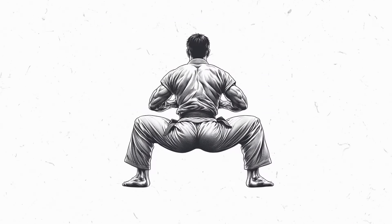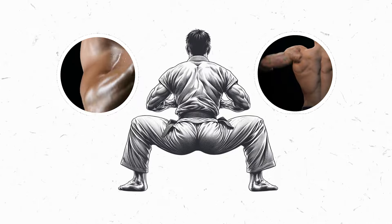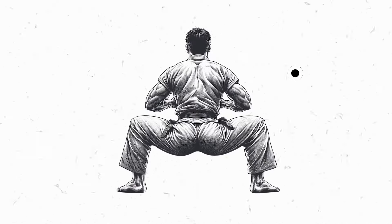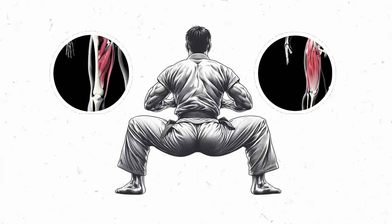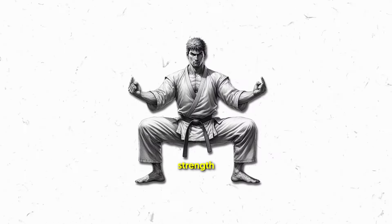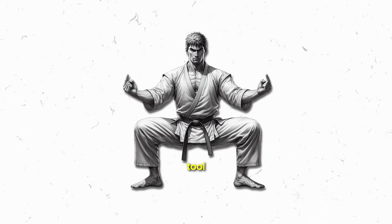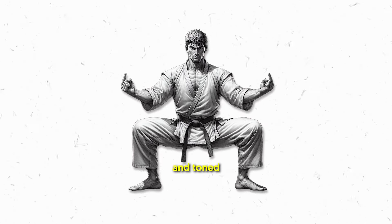And of course, let's delve into the visual rewards. Strengthening and toning — the consistent tension on your quadriceps and hamstrings acts as a sculptor's chisel, promoting muscle growth and definition. It's not just about strength, it's also about aesthetics. The horse stance becomes your artistic tool, crafting a resilient and toned lower body.